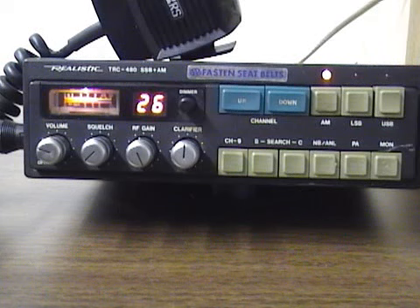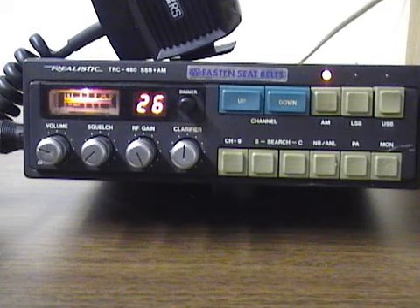This is an older vintage radio, it's no longer in production. The cousin radio to this one was the base radio, the 459 — it was a base version single sideband radio with power supply and everything. This radio is a mobile radio and uses a 5-pin DIN microphone configuration.